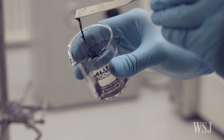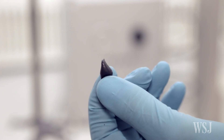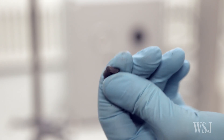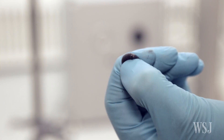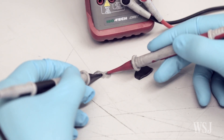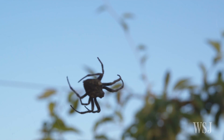Researchers are stretching the possibilities of polymers, using homemade silly putty to break new ground in the field of composites. Combining the putty with graphene, they've created a sensor so sensitive it can even detect the tiny footsteps of a spider.